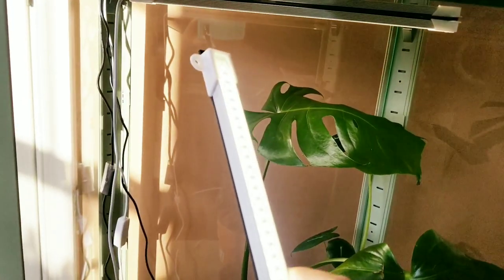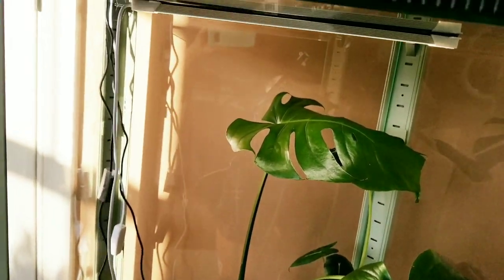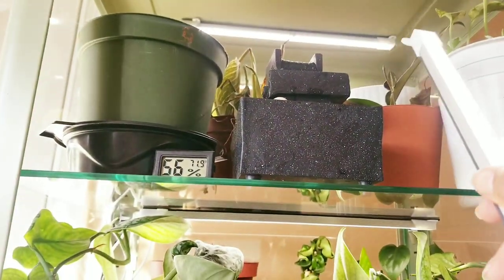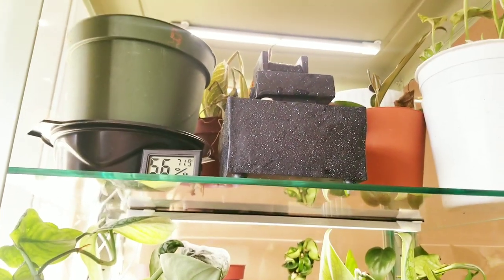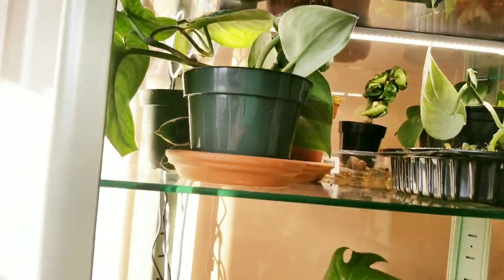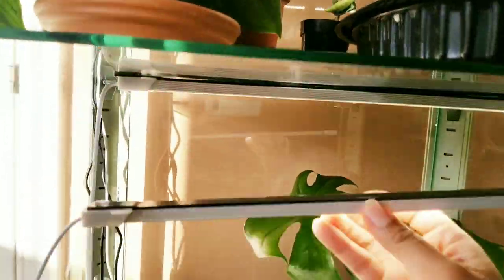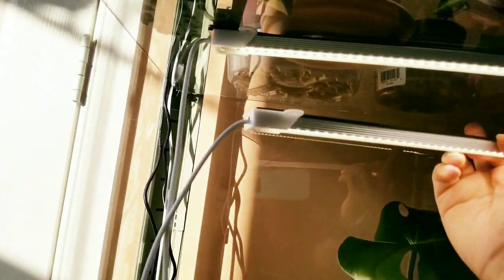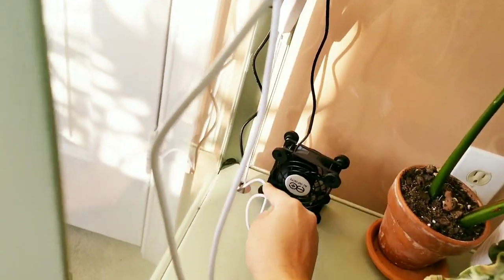I decided to put the second light on the bottom row, because the middle row will get light from the top fixture and some filtered light through the glass, whereas the bottom isn't getting much light at all. I realize now I probably should have put one light on the left and one on the right, but what's done is done, so I'll just stick it here.